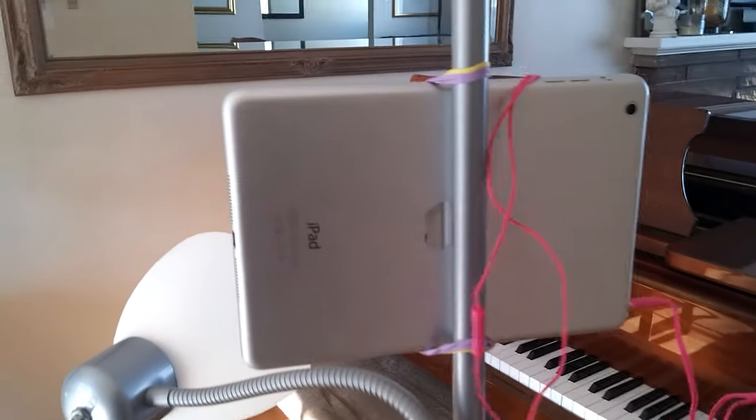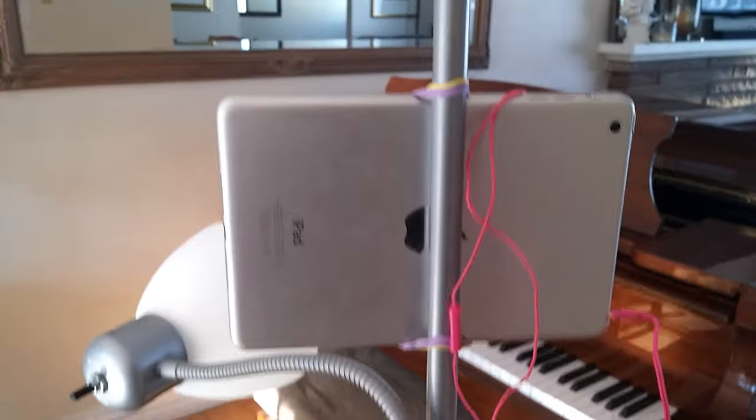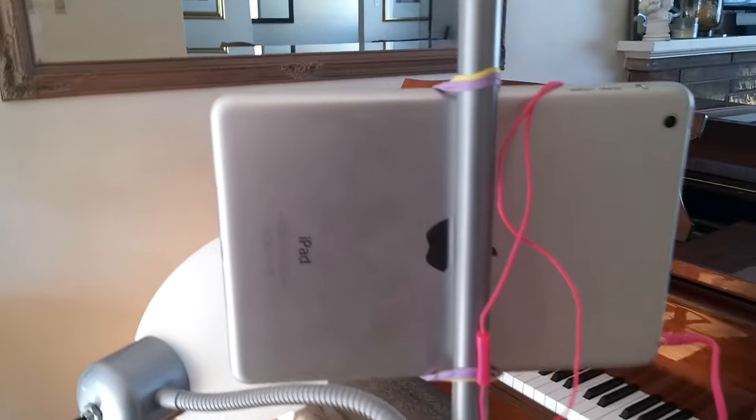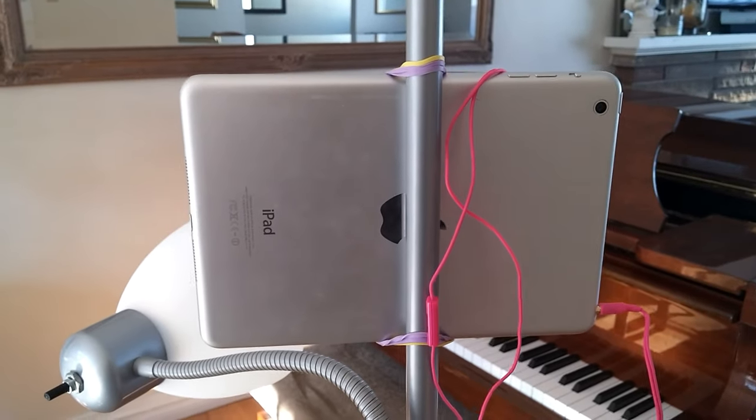I hope that simple trick can help you set up for a piano Skype lesson. Make sure you use strong enough, or enough, elastic bands on there as well. Alright, that's it.